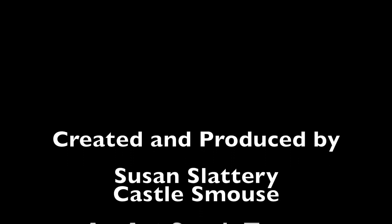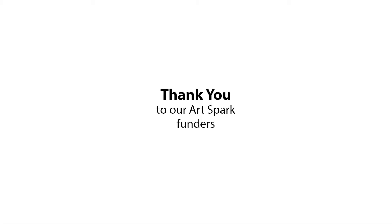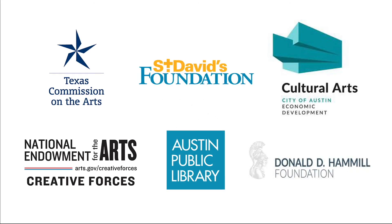Created and produced by Susan Slattery and Castle Smouse. An ArtSpark Texas production. Copyright 2020. Thank you to our ArtSpark funders: Texas Commission on the Arts, National Endowment for the Arts Creative Forces, St. David's Foundation, Austin Public Library, Cultural Arts City of Austin.